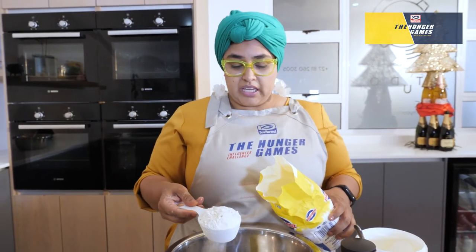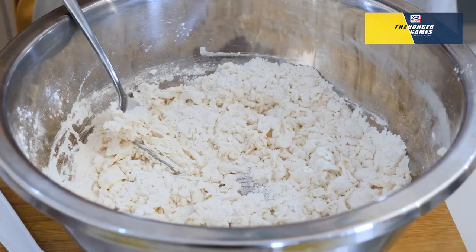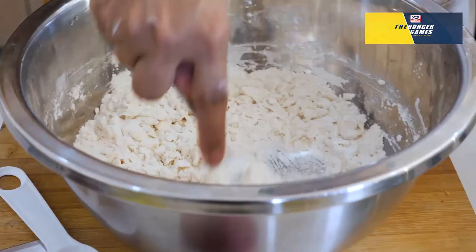This is called Femmes' lazy way of making naan. Put it in there — self-raising flour, yogurt, baking powder, salt. You want a nice, soft, pliable — best dough ever.